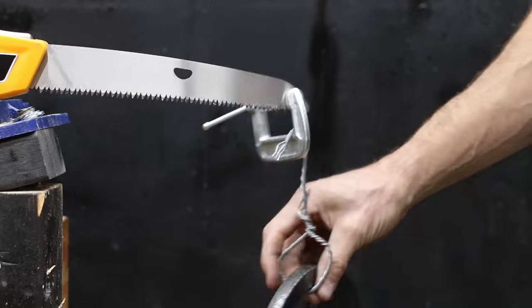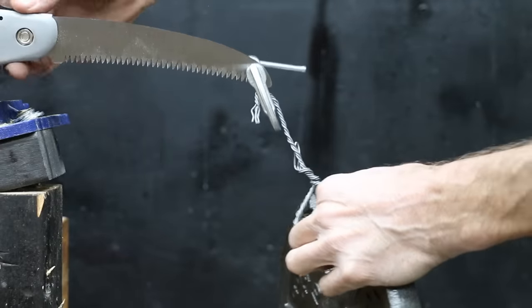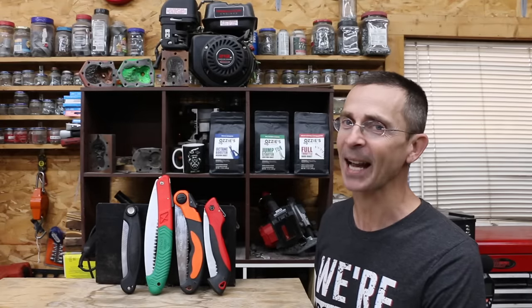I also tested blade lock strength with 10 pounds of weight on the front of the blade. All of the folding saws survived this test except for the Amazon Basics, which really struggled. So which folding handsaw is the best? The Corona came out on top with an average finish of 2nd place overall. The Samurai had an average finish of 2.2, Fujiwara at 2.6, and Gerber in 4th place. I really like when affordable products outperform more expensive brands, and that's exactly what the Corona did in this showdown. It's a very good handsaw and would definitely be my choice. All videos on this channel are viewer suggested, so if you have a video idea, please leave a comment. Thanks for watching — please take care!